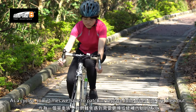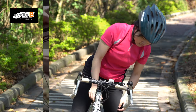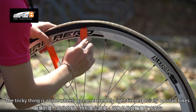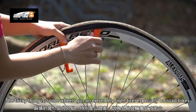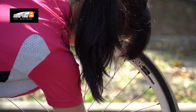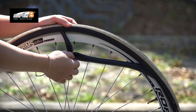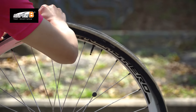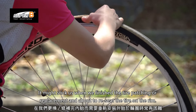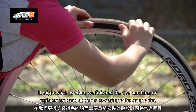As a cyclist, sometimes we have to patch or replace a tube when the tire blows out. The tricky thing is some wheels have an extremely tight tire, especially on road bikes. This can really get us stuck when we finish the tire patching or replacement and are about to reseat the tire on the rim.